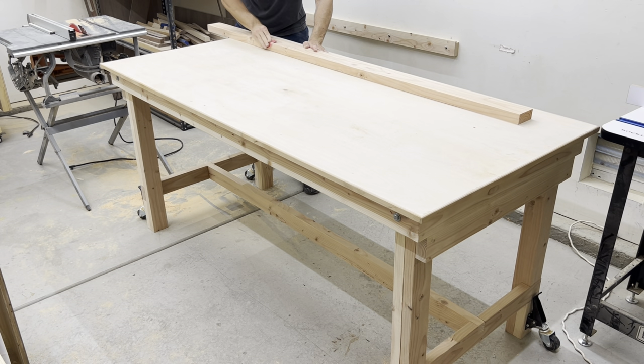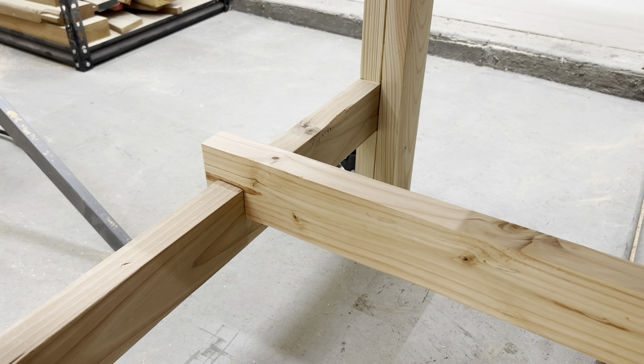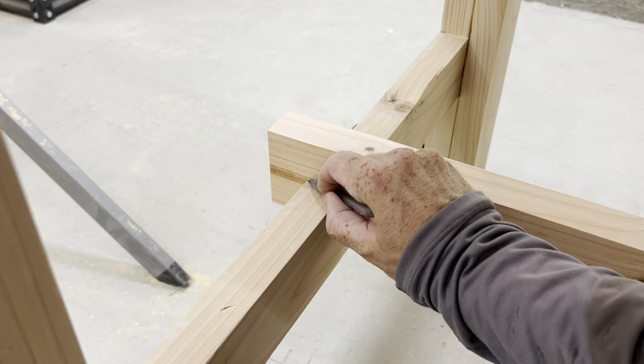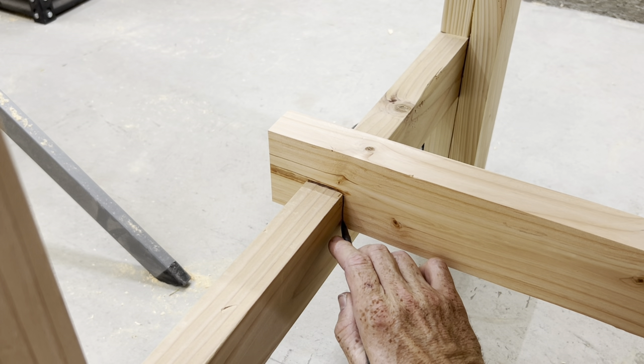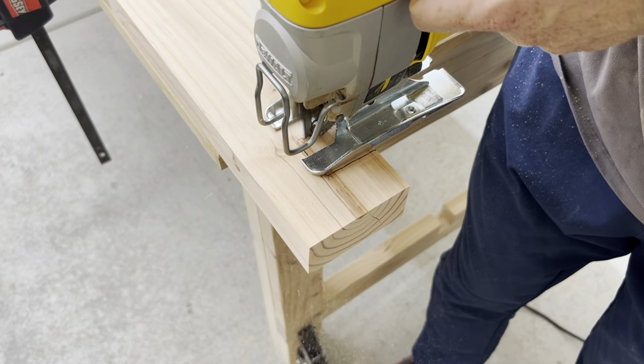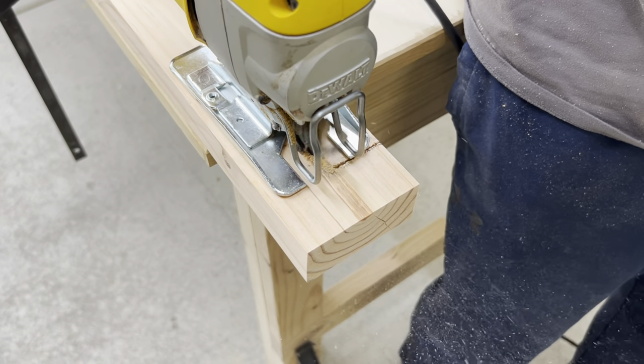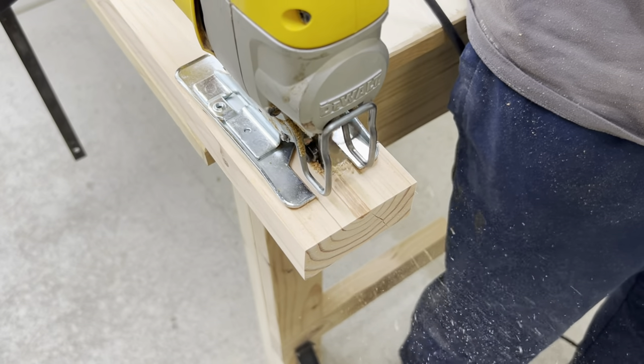When doing this, you can really see how much the table wobbles. Then I measured so I could cut a notch in the exact spots on both sides. And I really thought that this was going to mostly fix the issue and hold the legs really steadily in place. But as you'll see in a second, I ran into issues almost immediately.